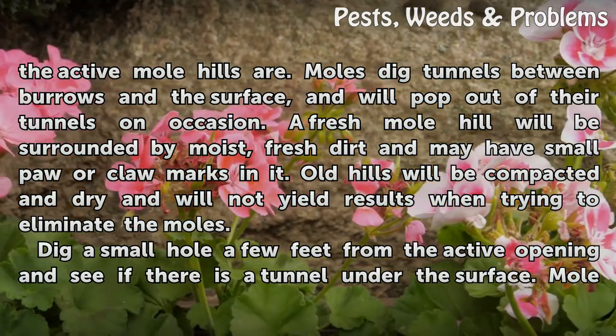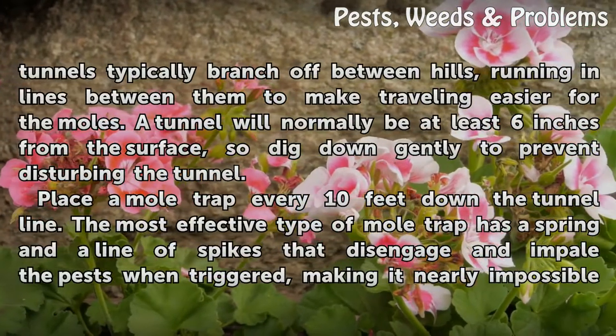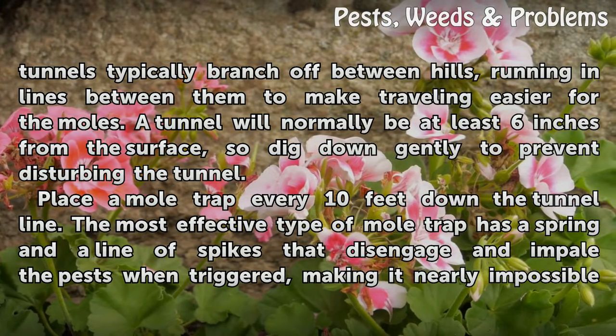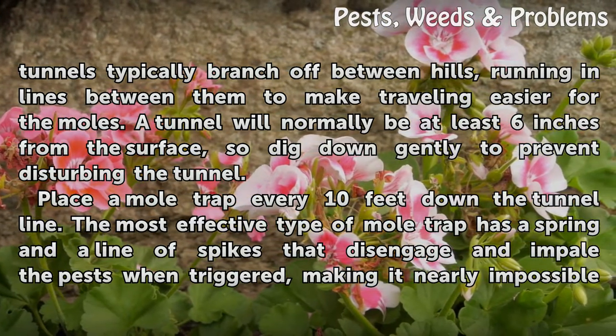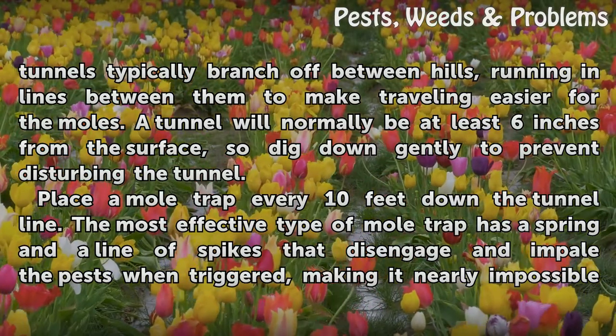Dig a small hole a few feet from the active opening and see if there is a tunnel under the surface. Mole tunnels typically branch off between hills, running in lines between them to make traveling easier for the moles. A tunnel will normally be at least 6 inches from the surface, so dig down gently to prevent disturbing the tunnel.